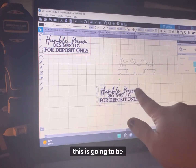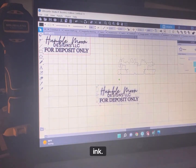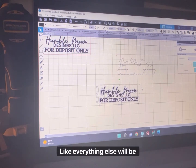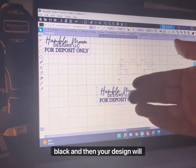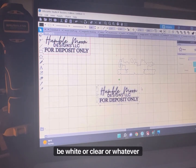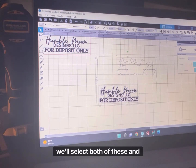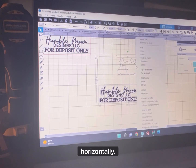This is going to be black when I use my black ink. If you do it the other way, everything else will be black and then your design will be white or clear, whatever color you're stamping on. So go ahead — we grouped that. Now we'll select both of these and we're just going to flip them horizontally.